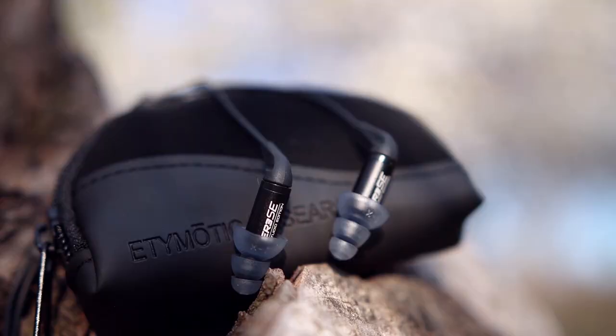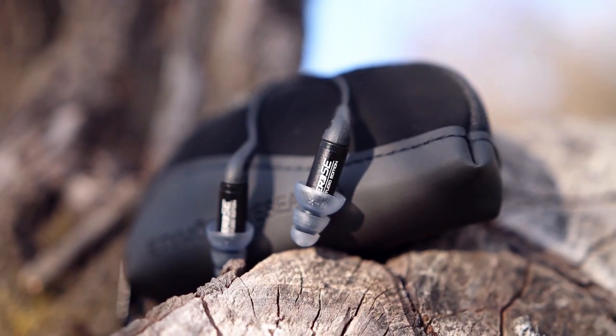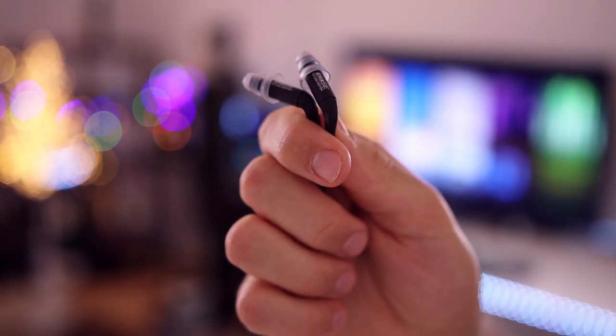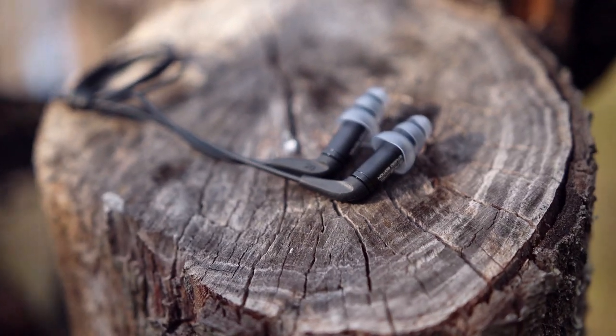Above and beyond all of the inconveniences of wearing the ER3 SE, they are pretty hard to power. They consume way more power from my portables than any other IEM and they are not drivable from my smartphone. They need a DAP or a DAC/headphone amplifier — something portable like the Shanling A2, Earmen Sparrow, FiiO BTR5, iBasso DC DAC series, or xDuoo products. They need something to sound good and they are made to be used with something a bit more professional, not a smartphone.